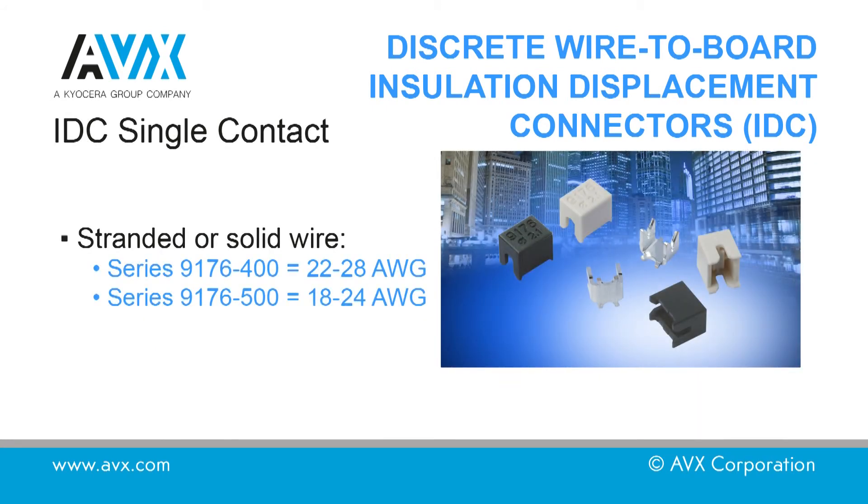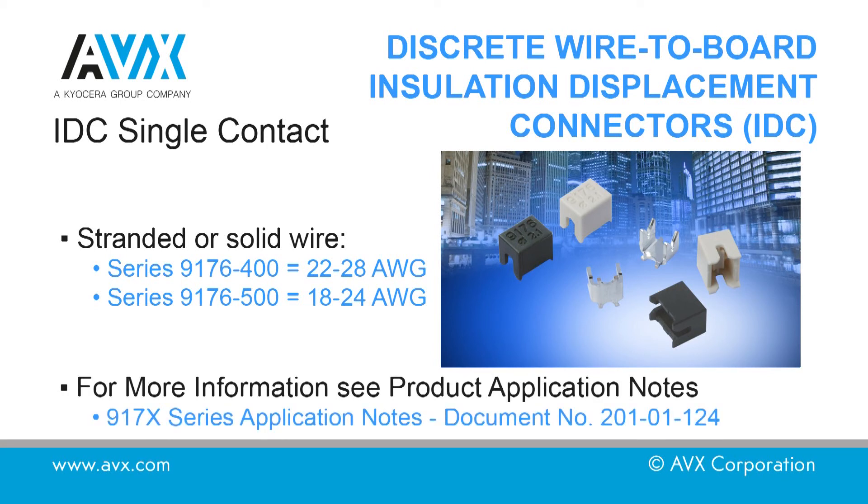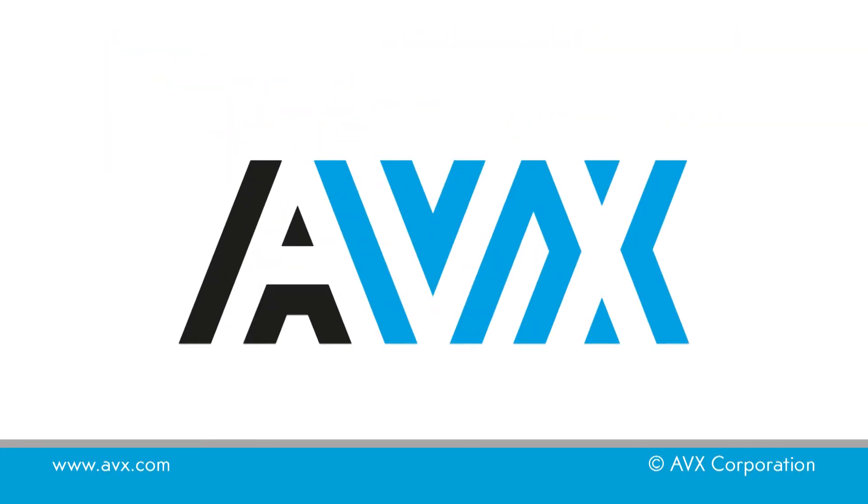For 9176400 series connectors, a force of approximately 175 newtons per wire is required. For 9176500 series connectors, a force of approximately 225 newtons per wire is required. The actual forces depend on the wire type and size being used. For more information, refer to the product application notes.